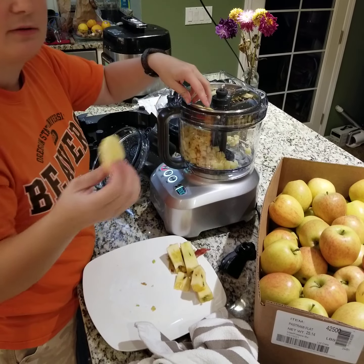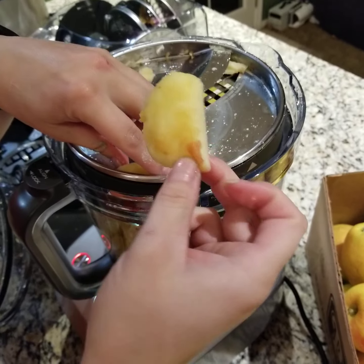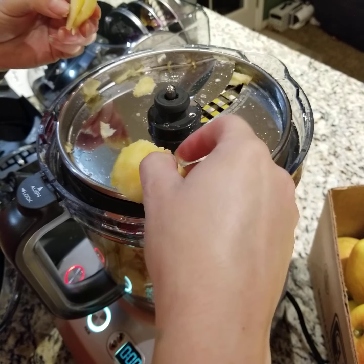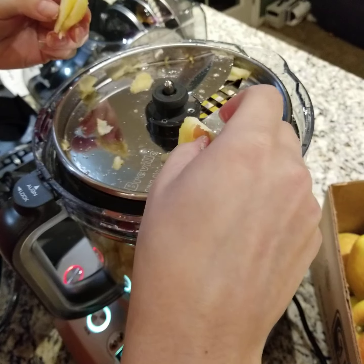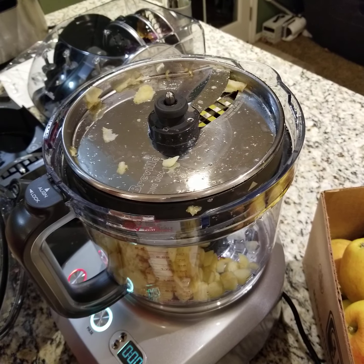Wow! Come zoom in on this — these things were stuck in here, just little pieces. It just couldn't get it into the machine, which is okay.